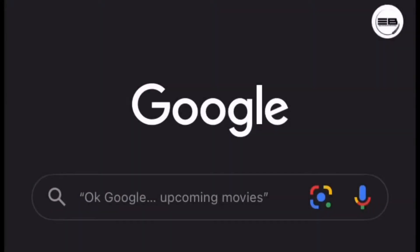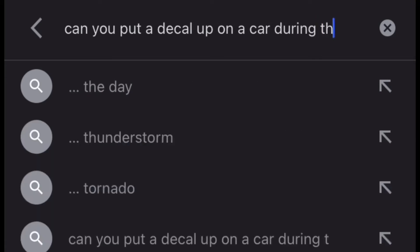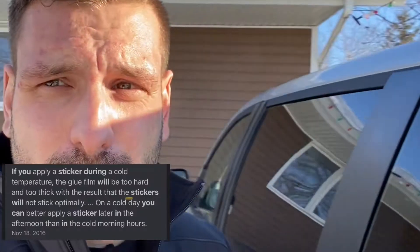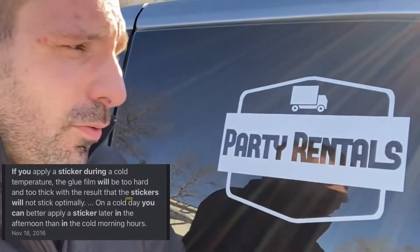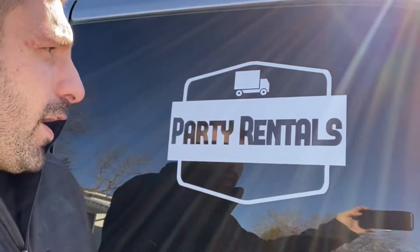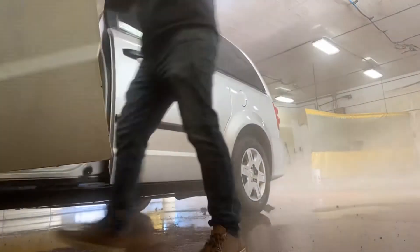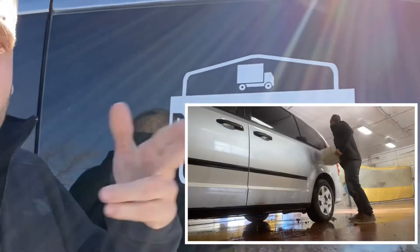I was trying to find on the internet whether you can put a decal on a car during the winter. It's cold here in Canada — normally about minus 20 in January. Today I think it's about minus five, so I went to the car wash and put the decal on. Here is proof that you can do it.